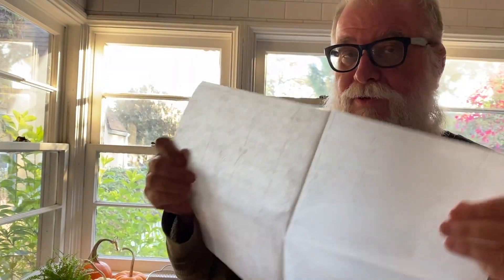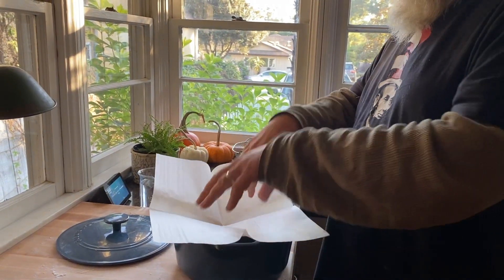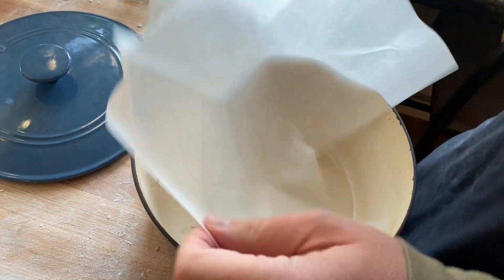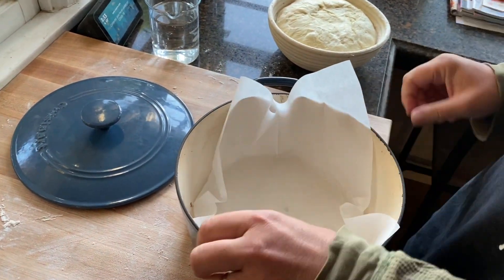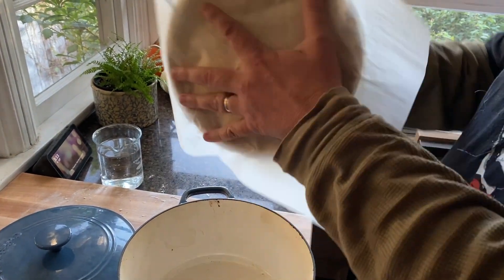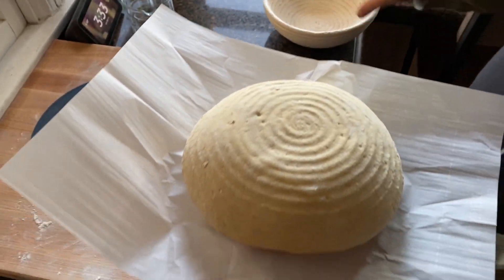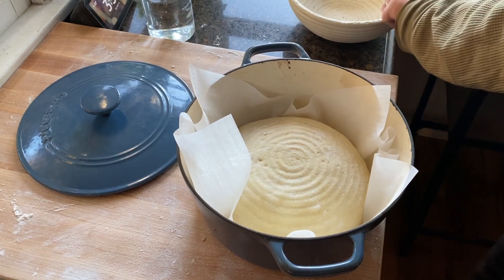People like to call it a Dutch pot but since I'm anti-Dutch we're not going to call it that. I take the pre-cut parchment paper and just stick it inside the pot so you can see the ring around it. Then I turn the banneton upside down and voila — there's my dough with the rings from the beautiful basket. The rings don't really affect anything other than making it look cool. I drop it inside the pot.